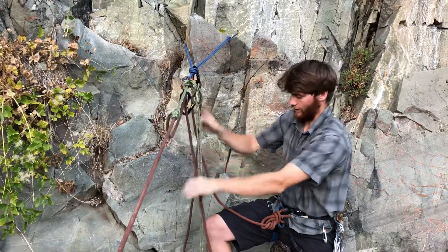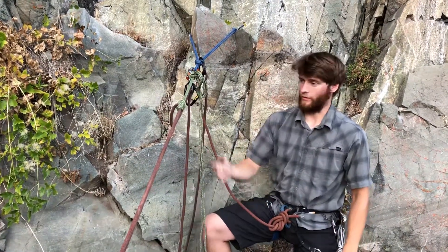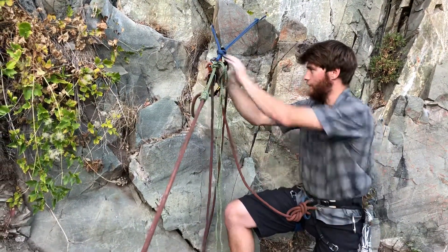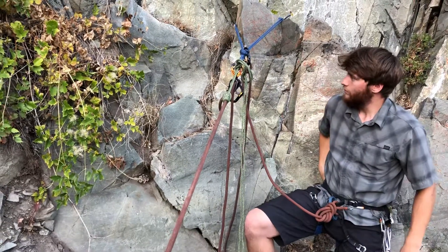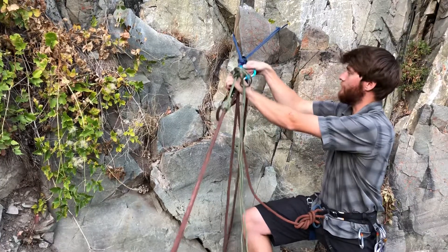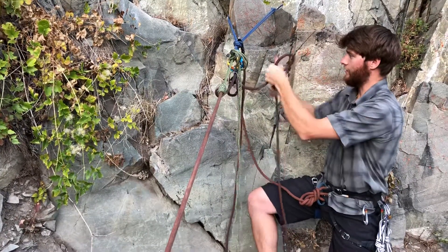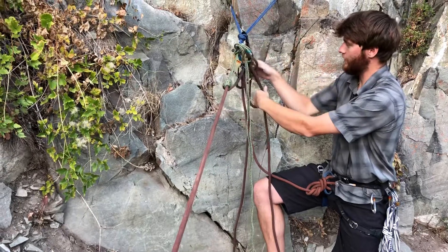I'm going to keep this on for the moment because if you know your rescue systems, you never want to put the full weight of a climber onto one friction hitch. So before I take this off, I'm going to take another carabiner — it helps to have a munter-compatible carabiner, and in fact that's recommended. With the brake strand of my rope I'm going to tie a munter hitch, clip that in, and lock the carabiner down.